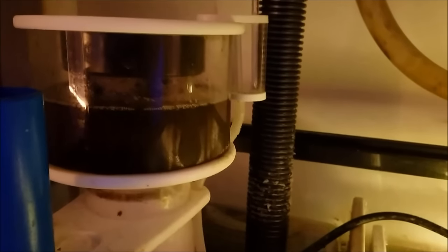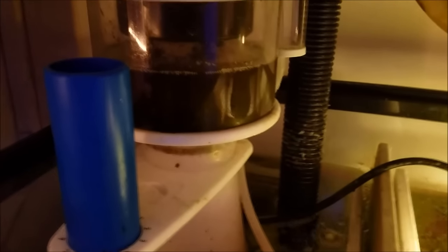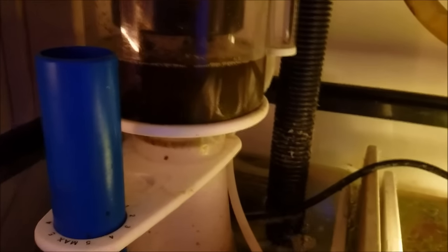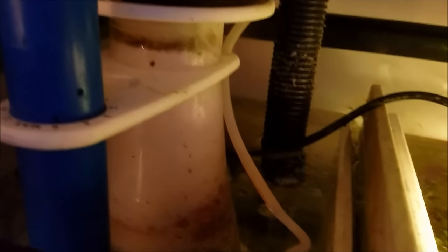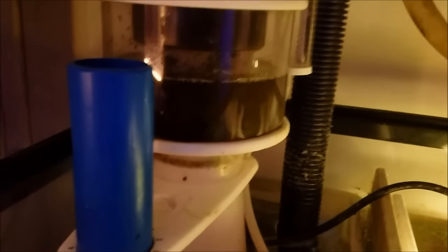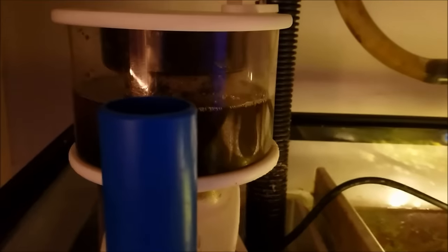I left the skimmer cup half full to show you there are two different ways you can run a skimmer. One is what it's running right now — a wet skim where the skimmate looks like tea and is opaque. The other way is a dry skim where the skimmer is dialed down to the point where it's basically mud in the cup. That's the way I usually run it, but right now I wanted to clean out the skimmer neck. When I dialed it up, it started running wet, so I'm leaving it that way to get all the gunk out before I dial it back down.